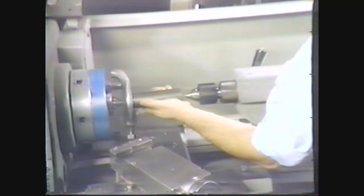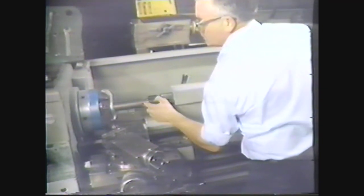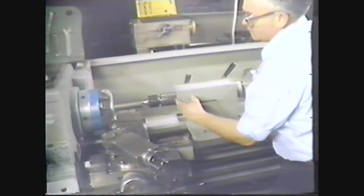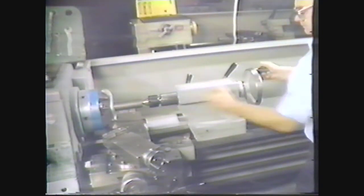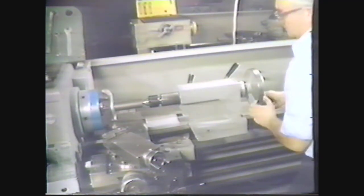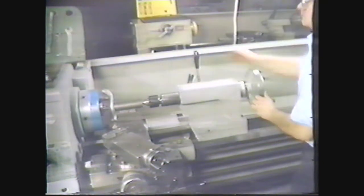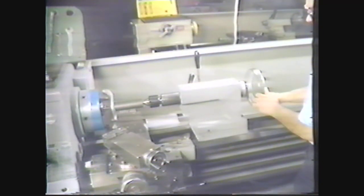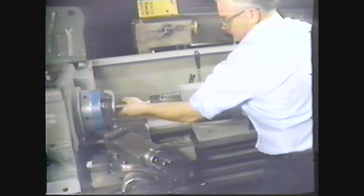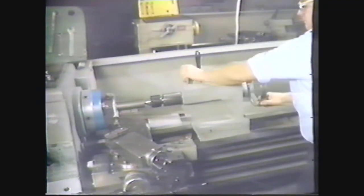With the other hand, move the tailstock so the live center fits into the center hole of the workpiece. Turn the tailstock hand wheel to extend the tailstock spindle approximately three inches. This secures the center against the workpiece. Lock the tailstock in place and check to see that the workpiece and the lathe dog are aligned and secure. Lock the tailstock spindle.